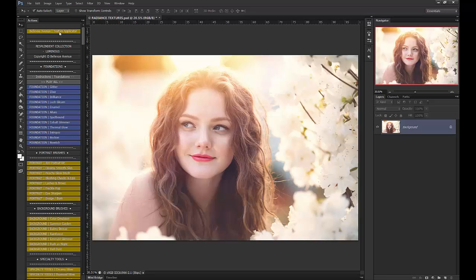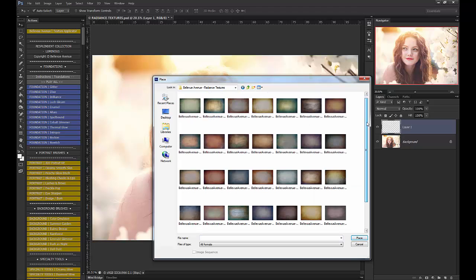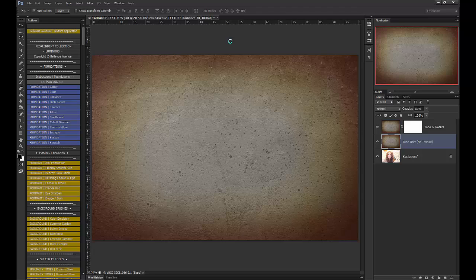So let's go ahead and run the action. It's going to bring you to your Textures Folder. I'm going to go in here and use number 30. Click Place, check mark, and the action will do the rest.